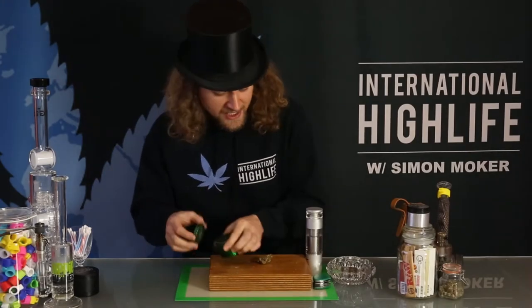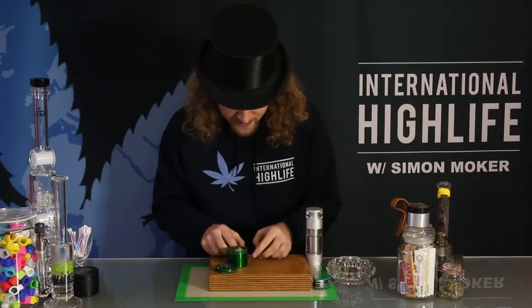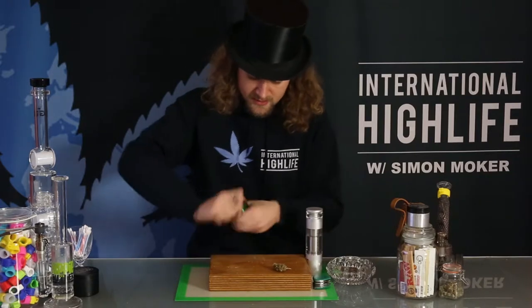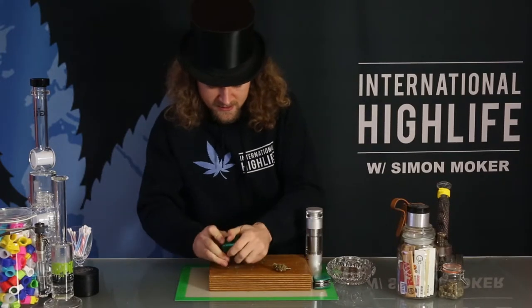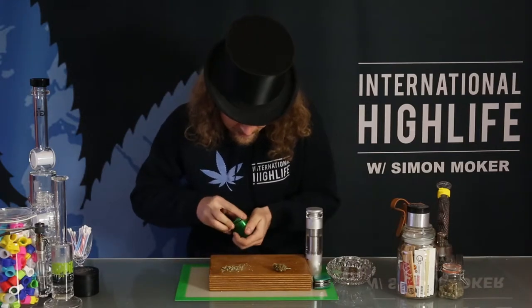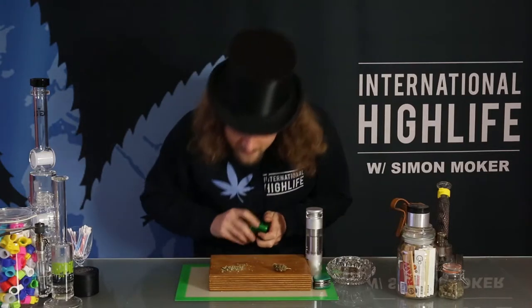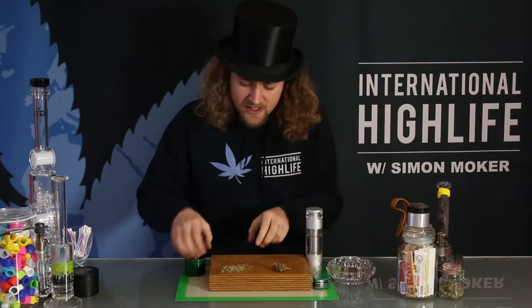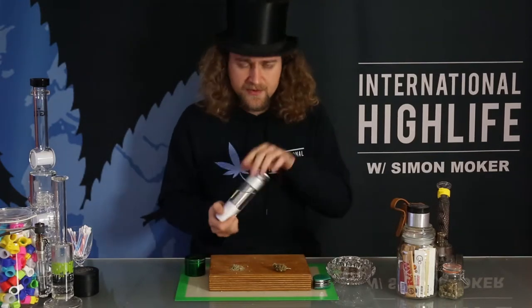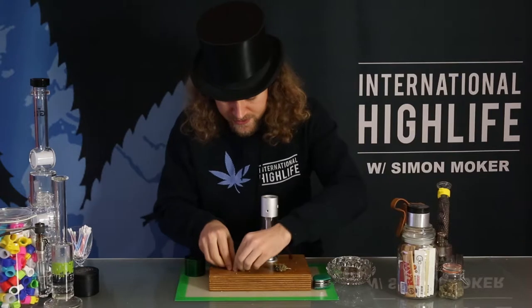I'm grinding some up in this Diamond Grind grinder — lovely grinders, I think they give you a lifetime warranty. Nice and fine. It's a bit of a fluffy course. It's got quite a nice smell, quite strong. I can smell it from here. It's always good when you grind it up, put it on the plate, and already smell it. It's always a good sign.